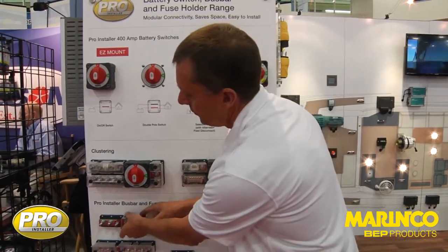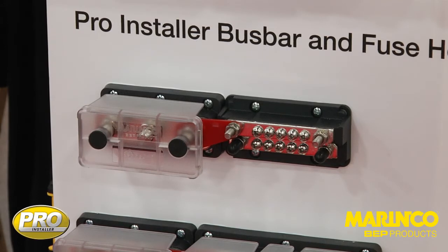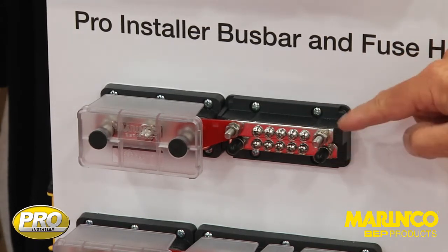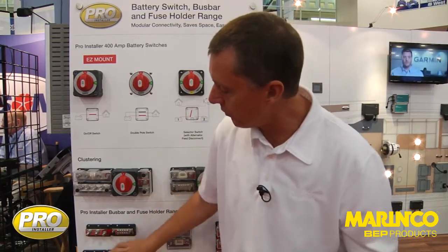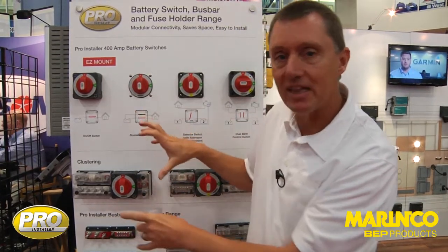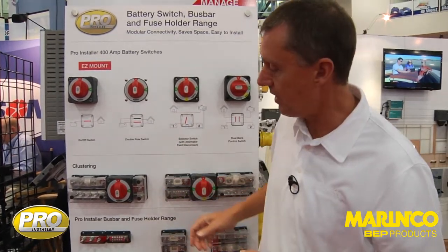They are all with the same interconnection height, so you can see here we are able to link all the way through these products across the range. We can link back to the easy mount battery switch as well, and so the products are all modular. They are all designed so that you can fit them together almost like Lego blocks and design and build your installation with the functionality that you require.